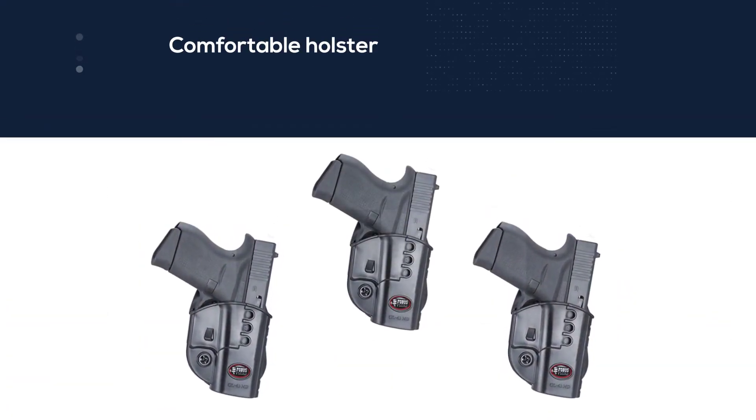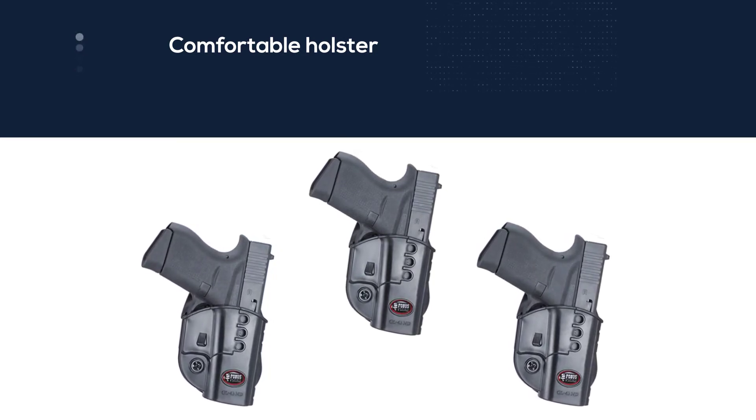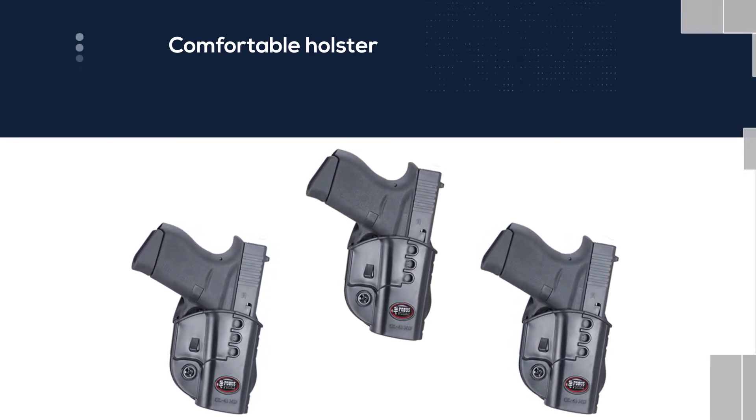It has a durable body, is easy to maintain, and has a safe locking mechanism with retention and 360 cant adjustments.